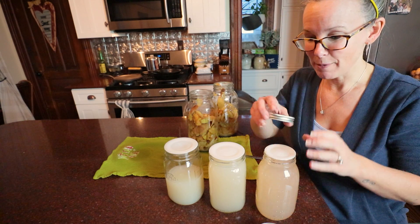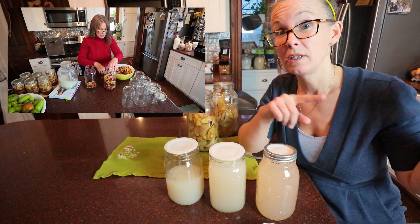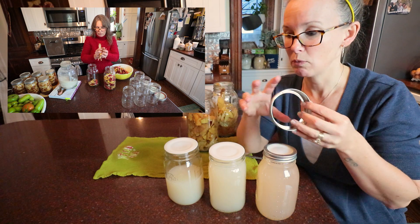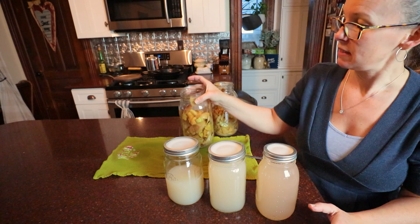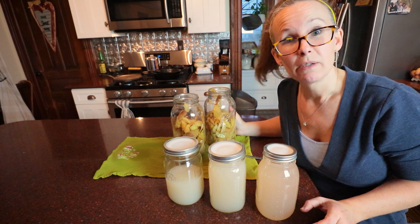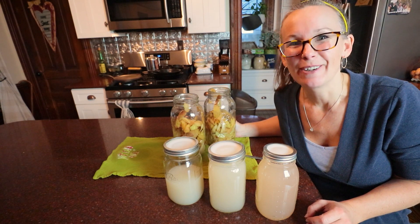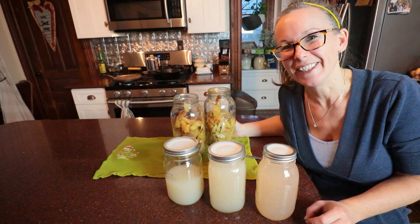So thanks for coming back. I'm going to link step one somewhere in here, and this is step two. Next time, step three — we'll come back and take a look at the final product together. And all of these goodies, just compost them. Don't know if I'll feed them to the chickens or not — I'll probably end up with some drunk chickens — so we'll probably just compost them. Thanks guys for coming along. Hope you guys are getting creative in your kitchen. Talk to you later.